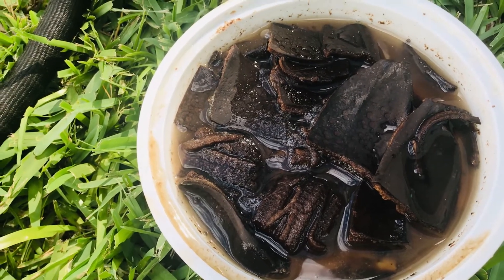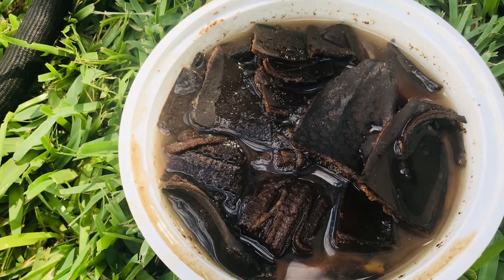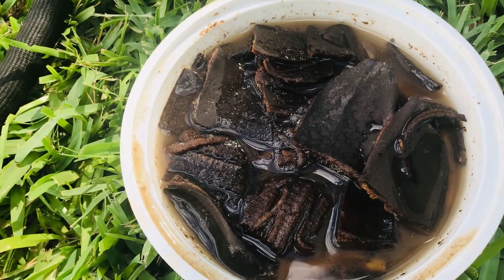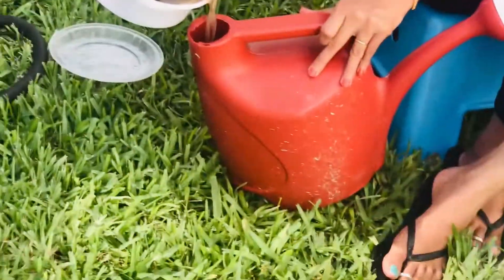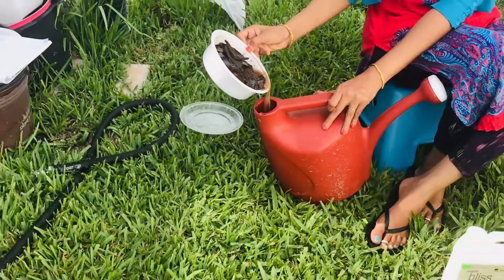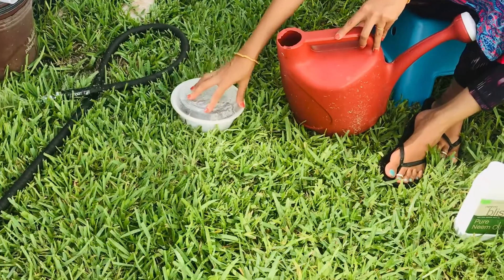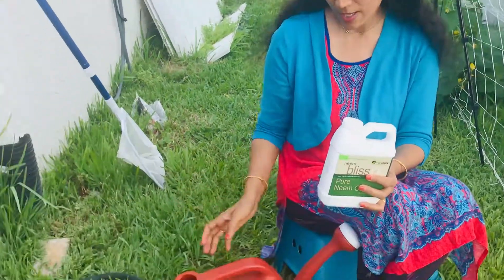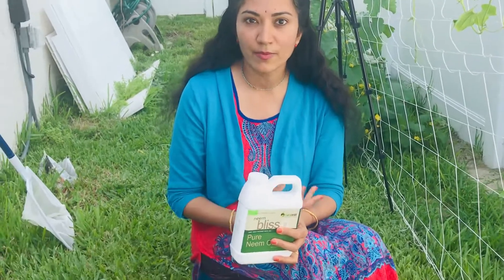If you are using liquid fertilizer for the plants, use it every seven days. However, because the moisture content is high in this method, there is a chance of mold and fungus developing. I'm going to add this liquid fertilizer — about one part — into this watering can, and discard the soaked pieces. Because this has been sitting in water for four days, giving it directly to your plants risks fungal infections in the roots, which can eventually kill the plant.